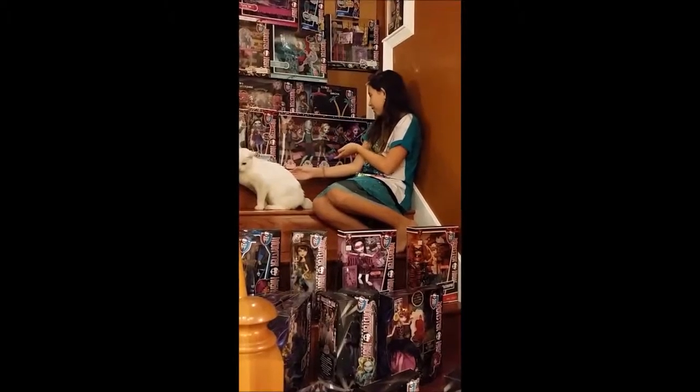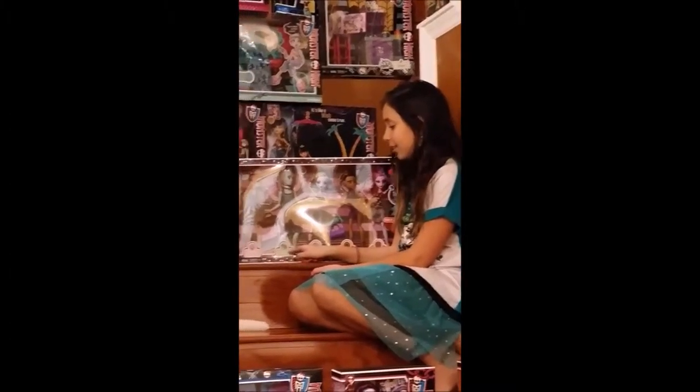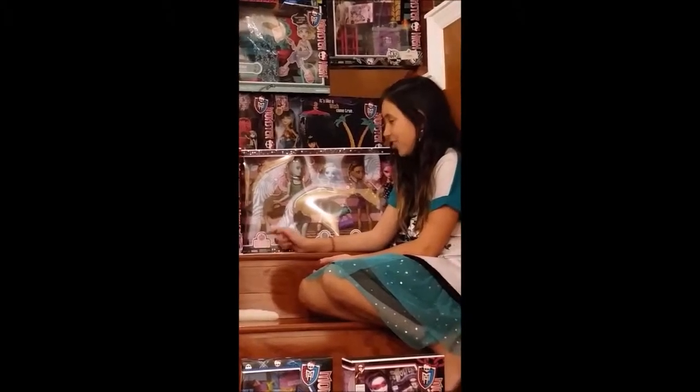Hi! Today I'll be doing the Dance Class Five Pack, exclusively at Target. These all are fabulous! We have Operetta, Rebecca, Steen, Laguna, Gillington Gill, and Rochelle Goyle.